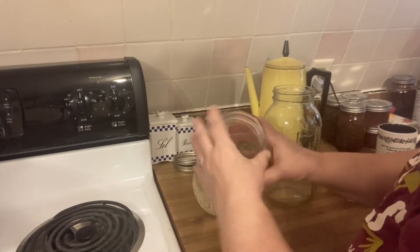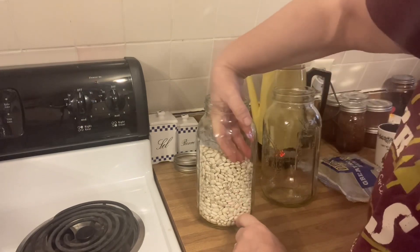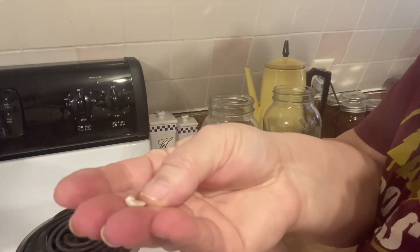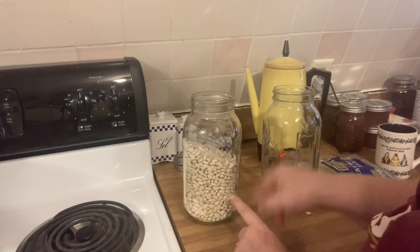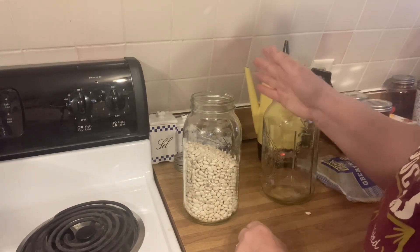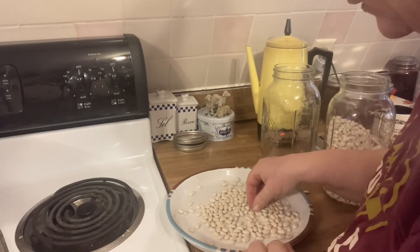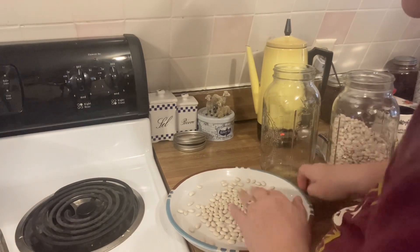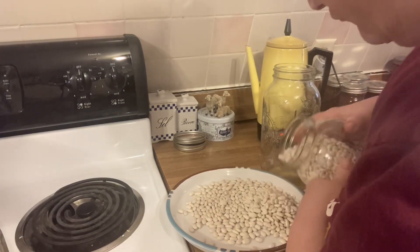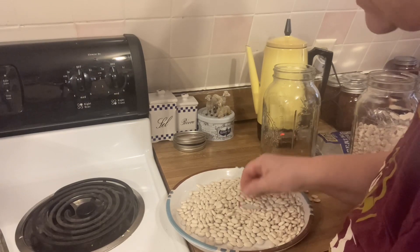First I'm going to pour them out into a bowl and check to make sure there's no stones, because that happens quite a bit. I see one here that's split, so I won't use it. I'm going to go through and empty them into a bowl, then put them in this jar as I see they're fit to use. There are a couple broken ones — I'm just gonna take those out and put them in a little pile.